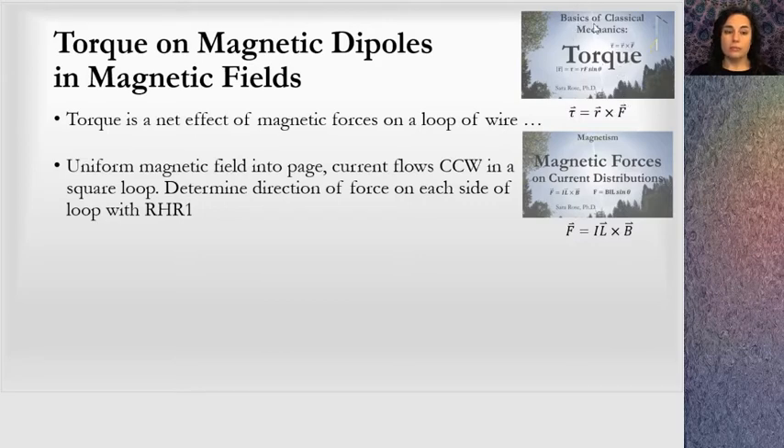In a prior lesson in Basics of Classical Mechanics, I had talked about torque and introduced the definition and how to calculate torque. Torque is a force applied at a distance from a pivot point, a center of rotation.